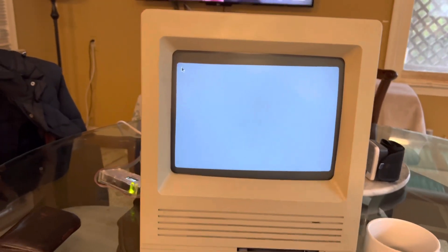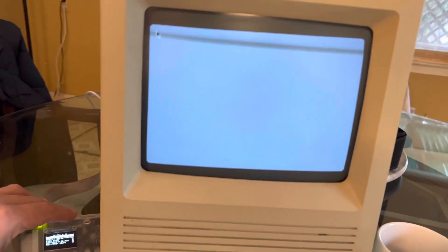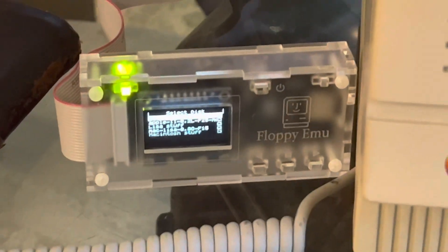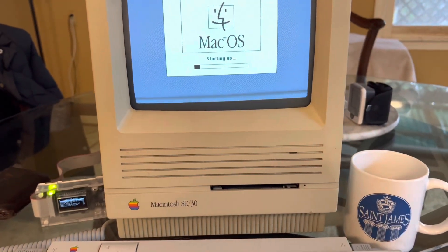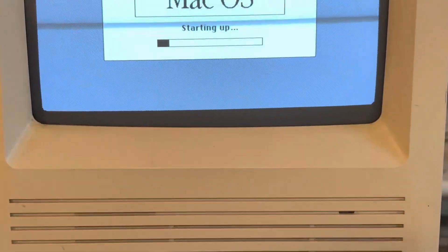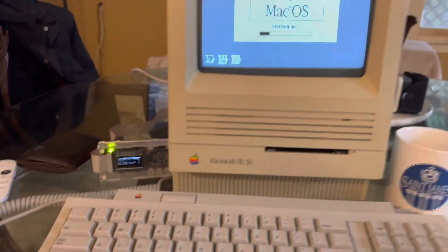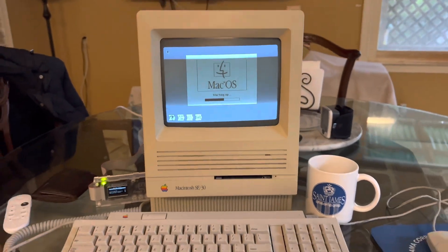Of course, that rolling on the screen is not visible in person. I thought I set the frame rate to 60, but apparently I did not.